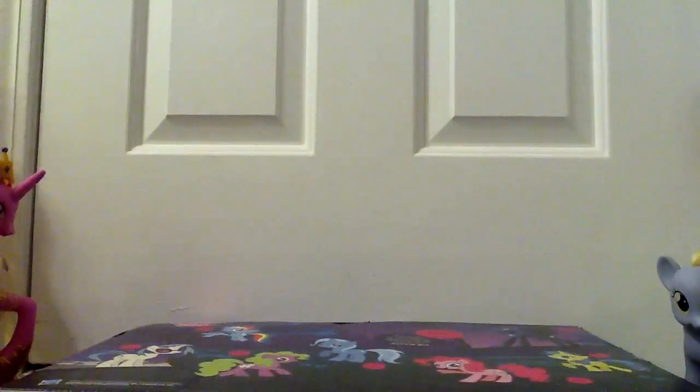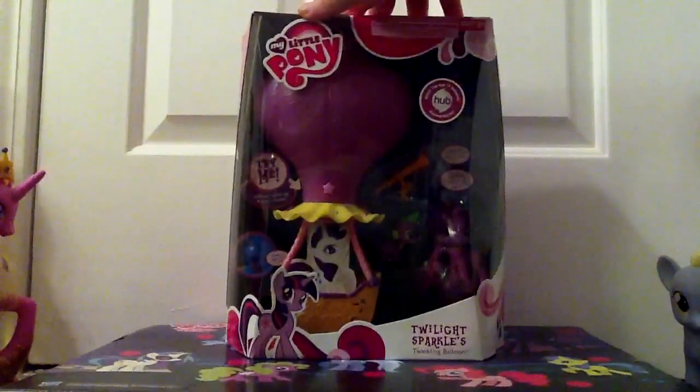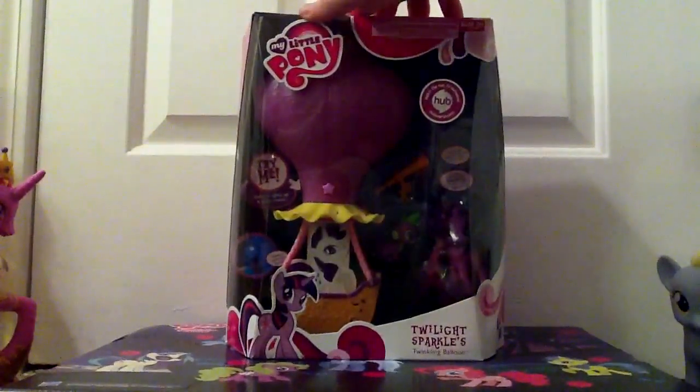Hello, everypony. I am back with an interesting review for the Twilight Sparkle's twinkling balloon — my bad.